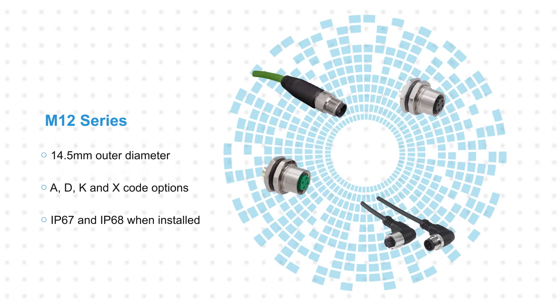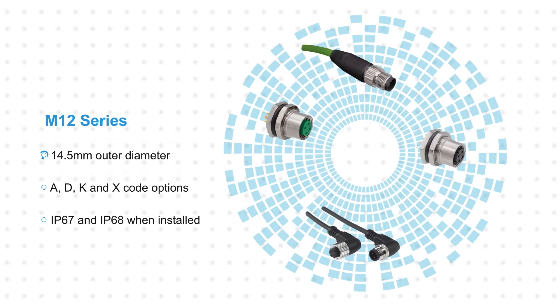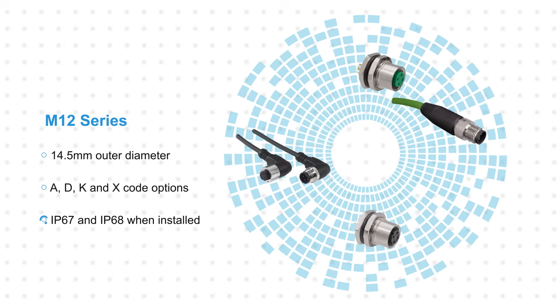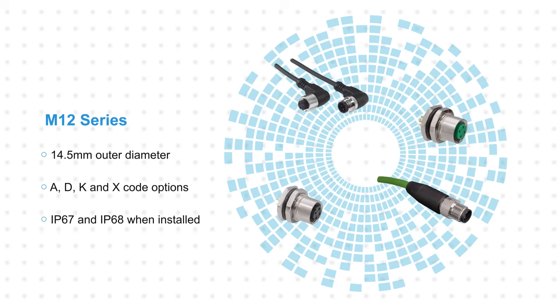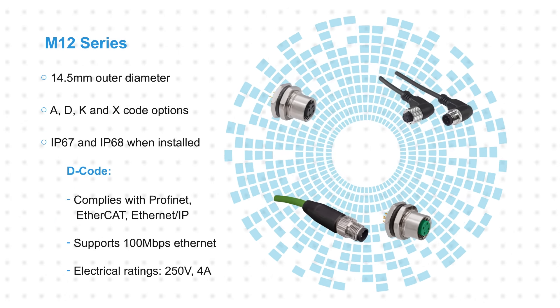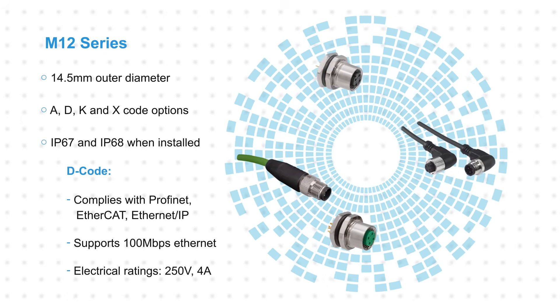Stuart M12 connectors and cables have a 14.5 mm outer diameter and are offered in D-code and K-code versions, both with IP67 and IP68 ratings when installed. D-code variants comply with PROFINET, EtherCAT, and Ethernet IP protocols, supporting 100 megabit Ethernet.